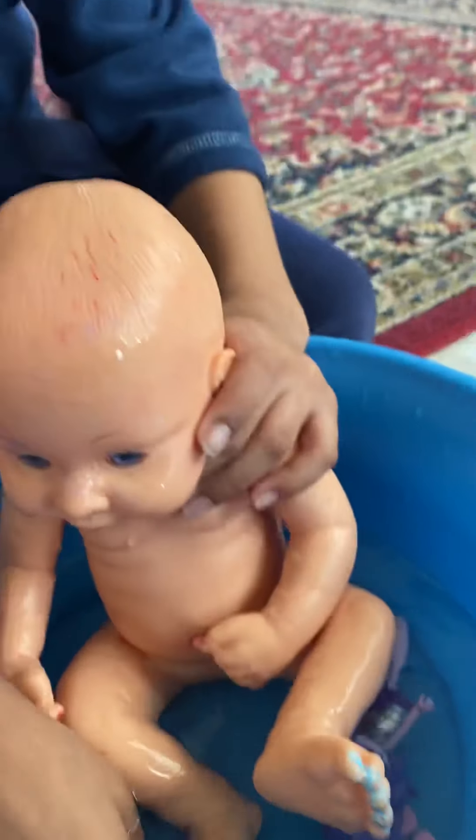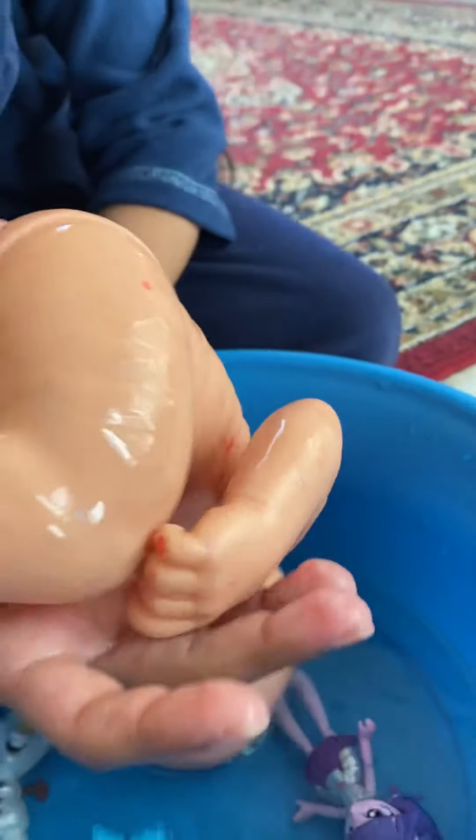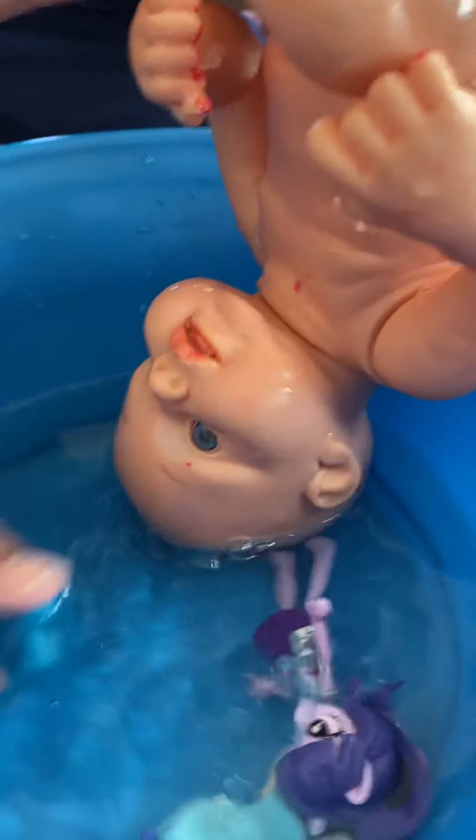I'm going to make his hair wet. I'm going to put him this way and dunk his hair. Let's dunk his hair. Now let's flip it back. Oh, he's so heavy.